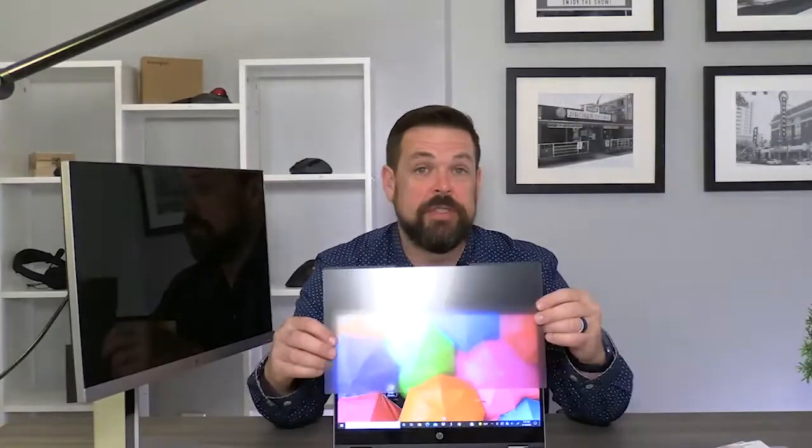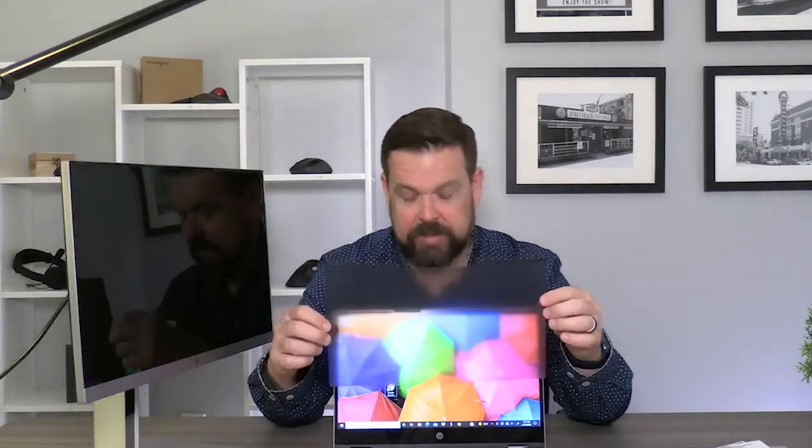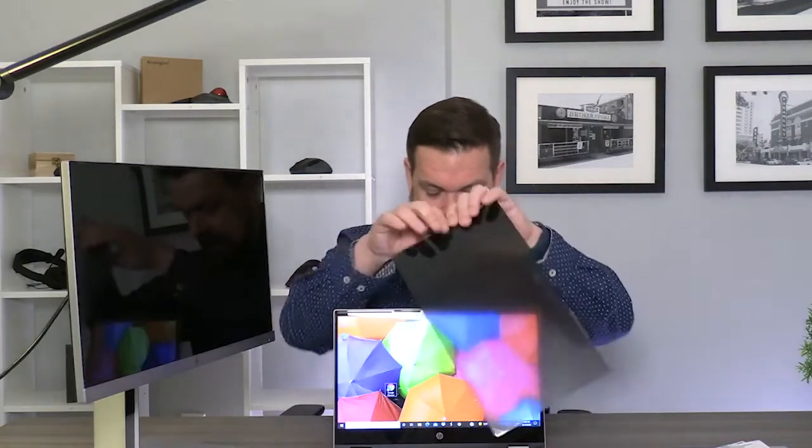The privacy screen comes in two finishes: there's a matte side, which is designed to maximize glare reduction and reduce traces of fingerprints, or the glossy side, which provides a clearer view of the monitor. There are also extra magnets included. Say you have to take this off to share something with a colleague, but you don't want to put it in its sleeve or set it down and risk damage — you can attach those magnets to the back of your laptop so you can store the screen right there when it's not in use. Nifty little trick.